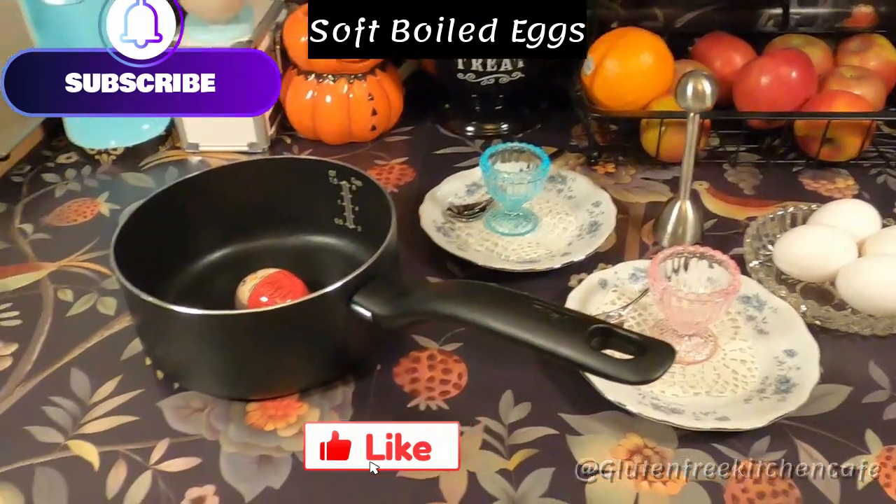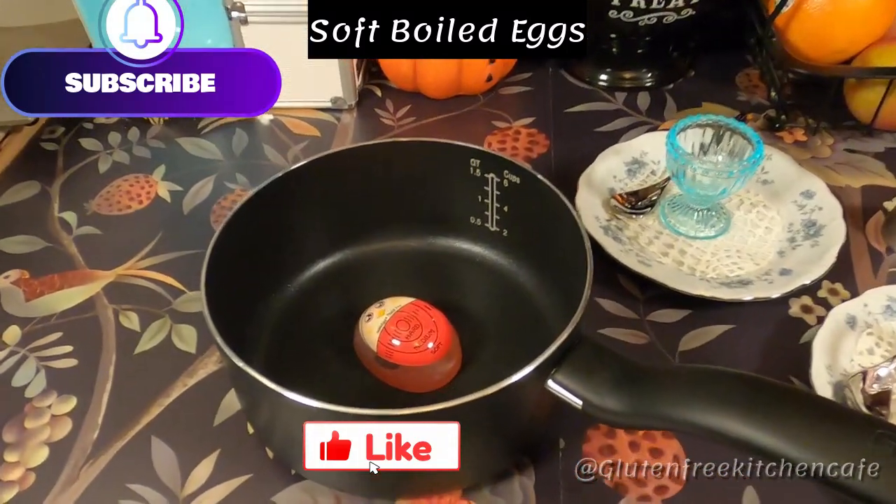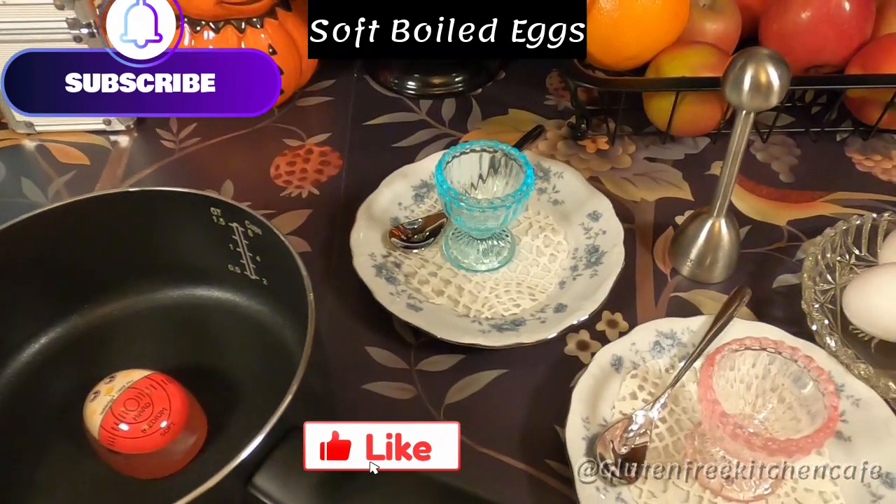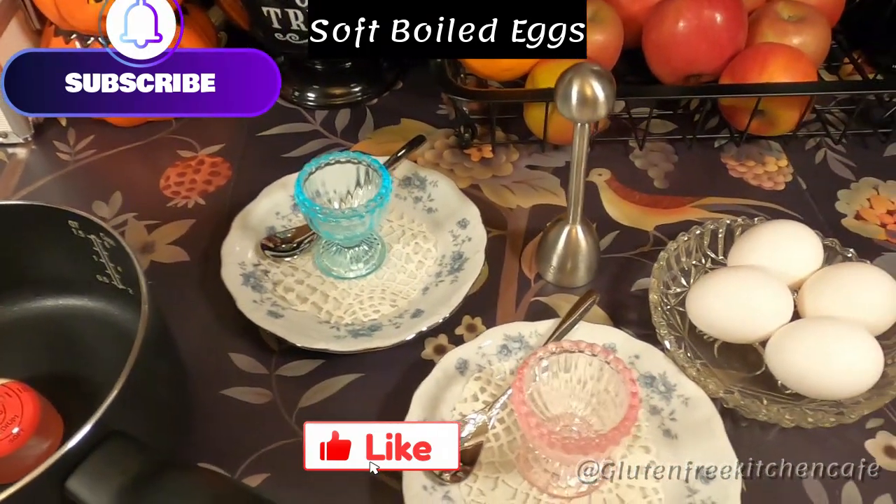I bought this little fun kit on Amazon. It comes with an egg timer, some egg cups, and a steel egg opener.